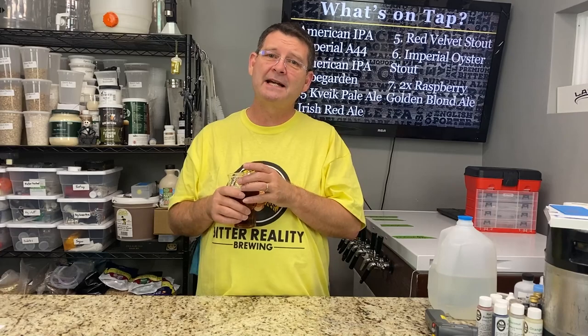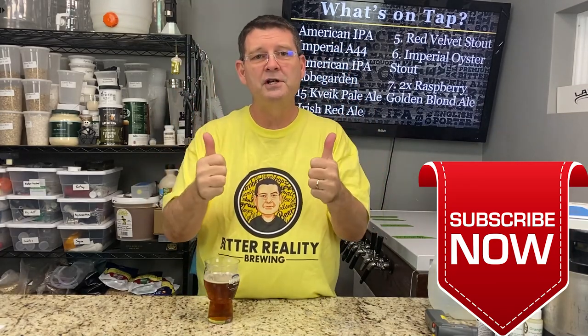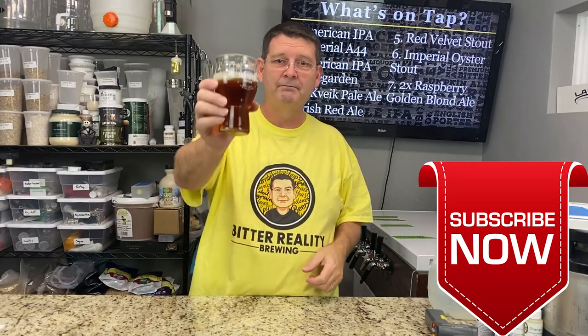Amazing Irish Red Rye with toasted caraway seeds — definitely something I'd brew again in a heartbeat. It's a bad time for a diet, I'll tell you that. My 25-year-old will be over here in a heartbeat once he finds out about this, and I'm filling up his keg. If you're in Jacksonville, Florida, let me know — you'll definitely appreciate it. Thank you for joining us here at Bitter Reality Brewing; subscriptions have been through the roof. Don't forget to like and subscribe — really appreciate it.